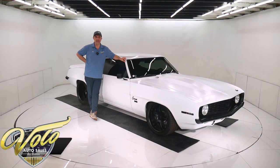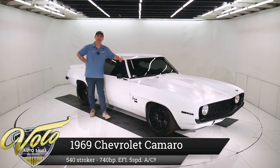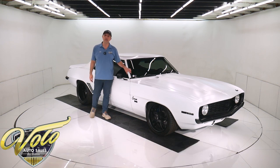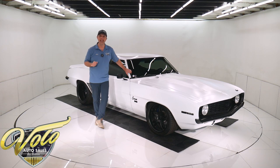Got the real deal right here — a 69 Camaro with a RideTech suspension underneath it, a 540 stroker motor putting out 720 horsepower, 690 pounds of torque. We got a 5-speed Tremec, Ford 9-inch in the back. This thing is built, it handles, but yet it's got air conditioning, custom leather interior. It's just an all-around cool car. You want to get out and drive it — shift it, downshift it, hit the turns. This car will do that. I've already tried it.